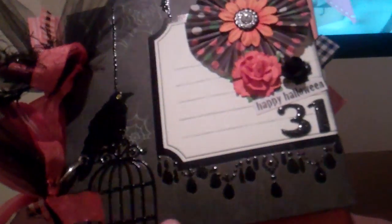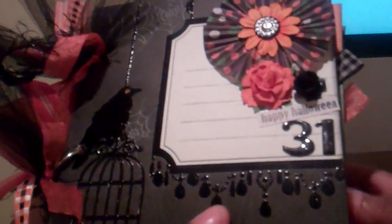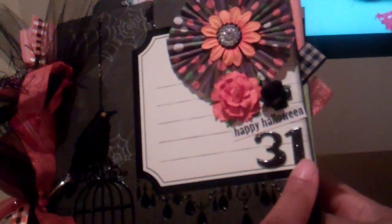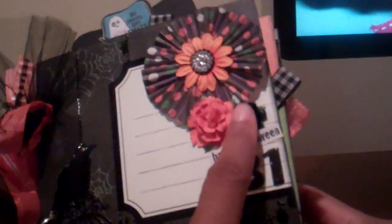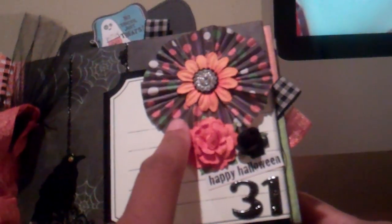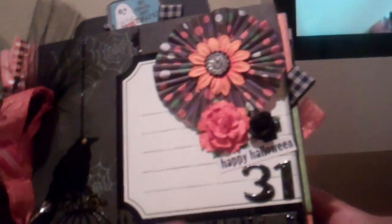I bound it with two binder rings. On the front I cut this piece from the paper collection for the front cover, and I cut it so that I could get this tag. I put Glossy Accent on the bird — can you see how shiny it is? — and on the chandelier pieces. I put a 31 here with thickers for Halloween, and added Happy Halloween with a little sticker. Then I used a Recollections flower, a little rose, a little black rose, a flower made with a cupcake holder, a Prima E-line flower, and a Prima center. So that's my front cover.